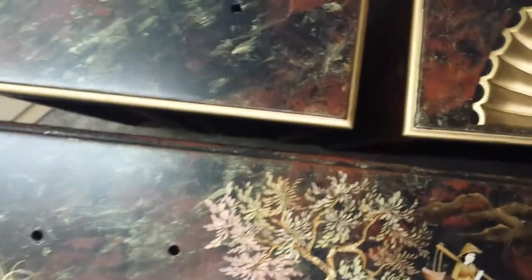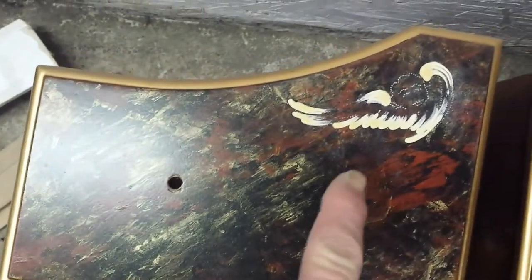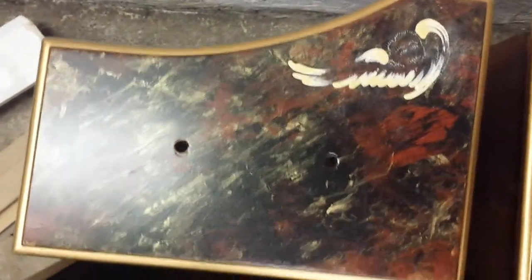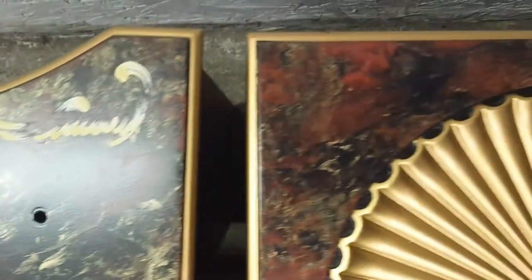And here's what they're looking like. Right here, I've just laid in this angel type of little fellow up there, but he's just got gesso on him right now. Nothing more.